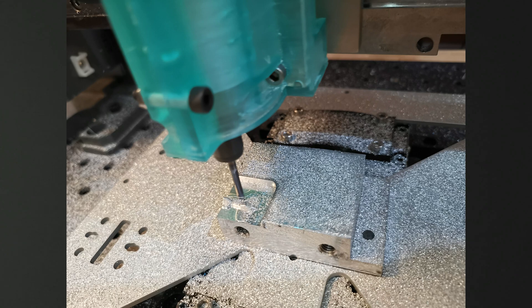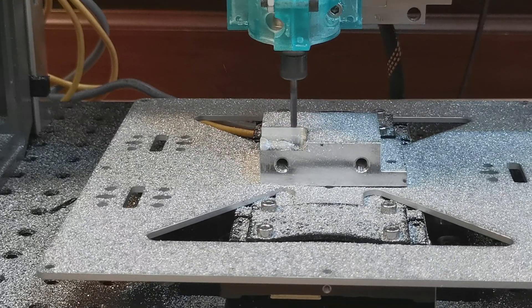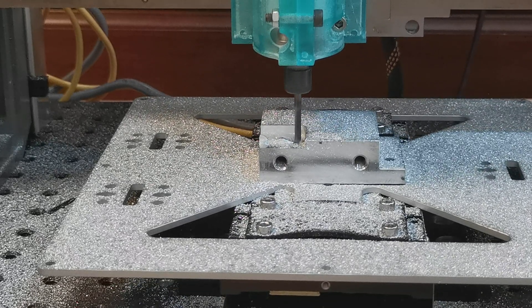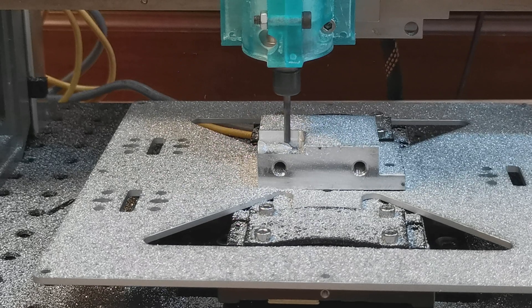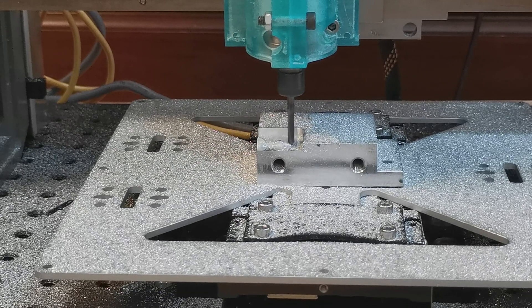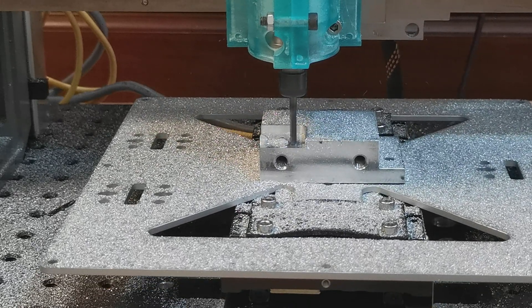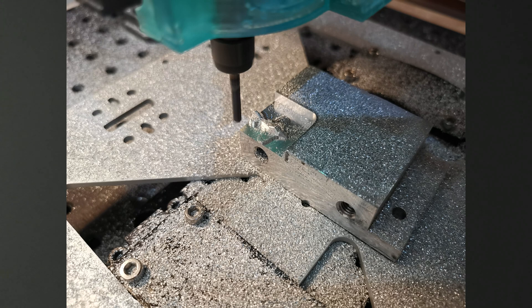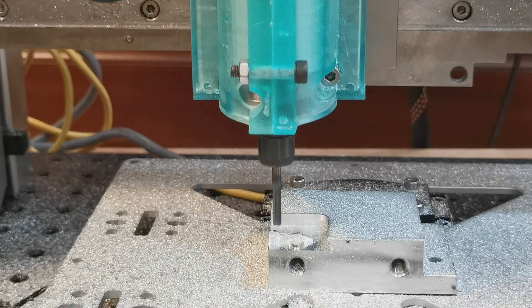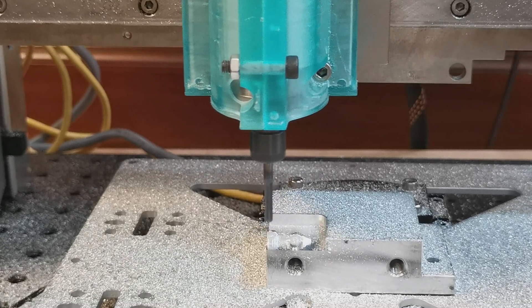Here is a still image from a different angle of where we are at at this moment. And here we are even further along in the process. Here is another still image from a different angle of the current state of affairs. And this is a shot of some detail work being done on the tail fin.